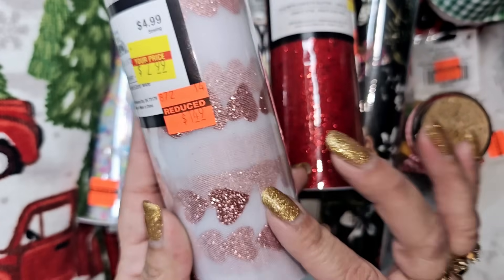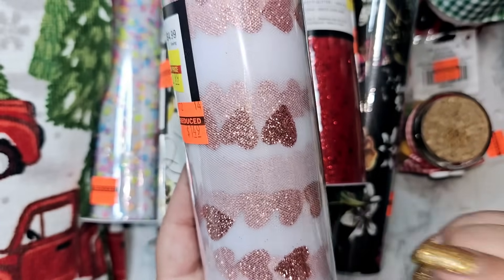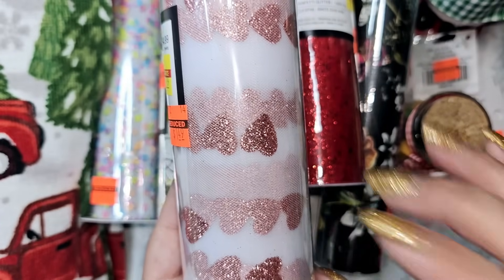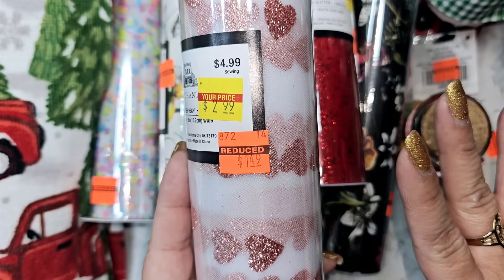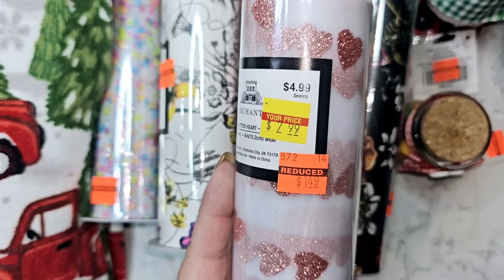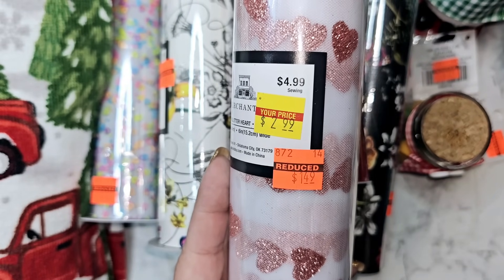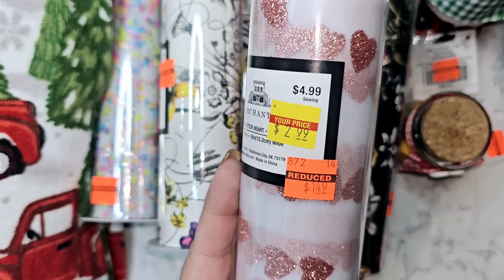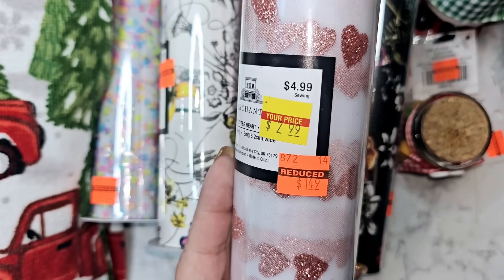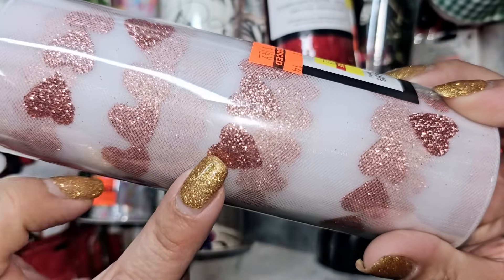I found this heart tulle for a dollar 49. The reason I found out about all this is because subscribers reached out to me — one told me the tulle and ribbon stuff was on clearance, another told me the sewing section was on clearance, and then somebody else told me the home decor had gone from 75% off to 90% off. I was able to verify all three of those were on clearance in my store.